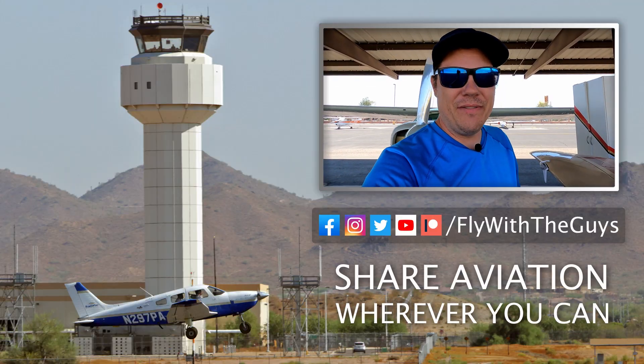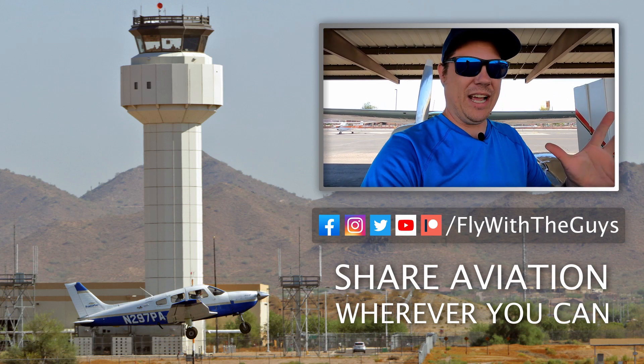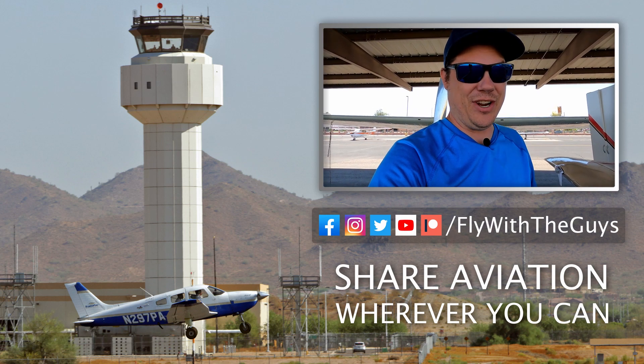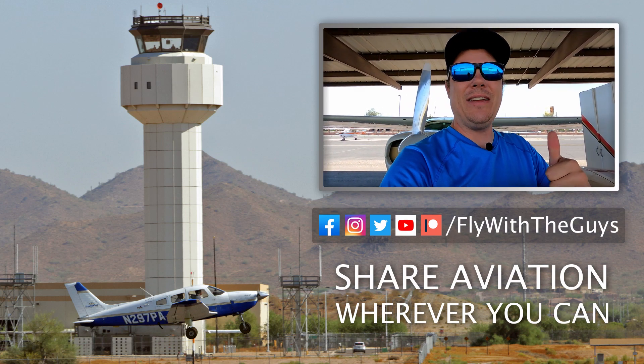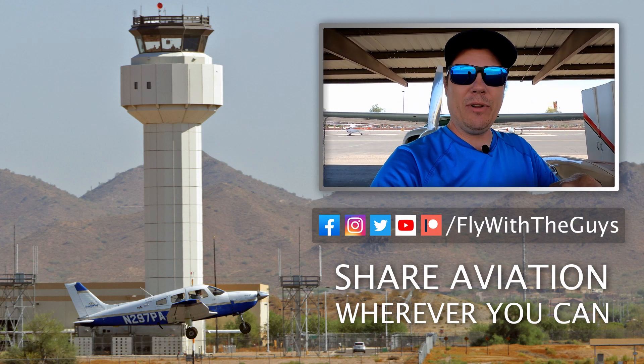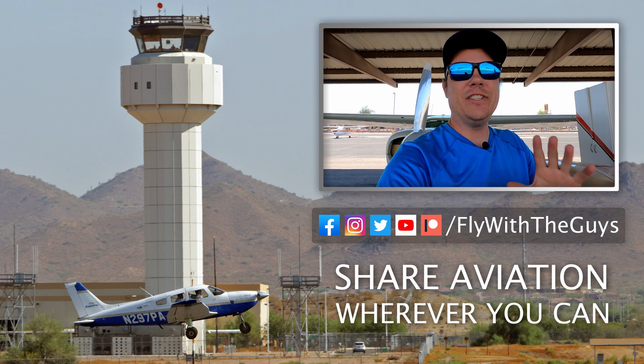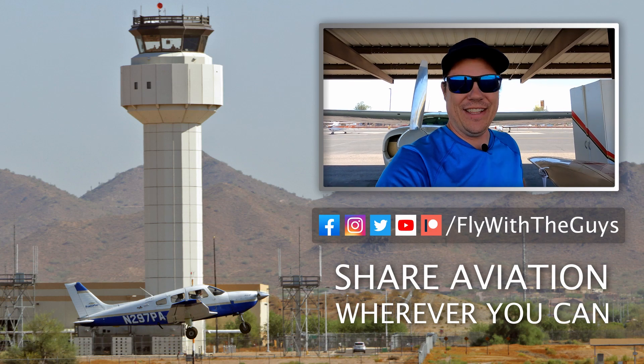Thanks for watching the video and I hope you found this informative. This was actually taught to me by someone a long time ago, and not even my actual instructor. Go ahead and give this video a like if you liked it, and leave us a comment down below if you tie your airplane up differently — I'd like to discuss that. Share aviation wherever you can and we'll see you in the next one.